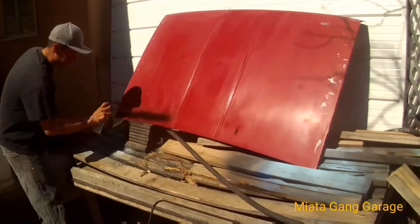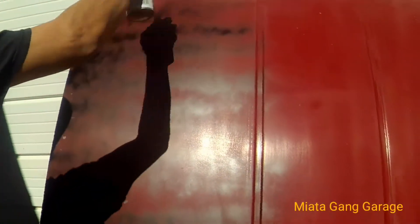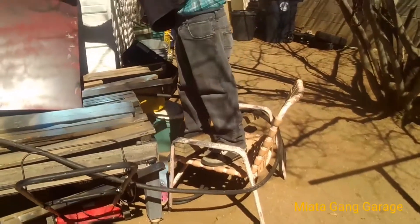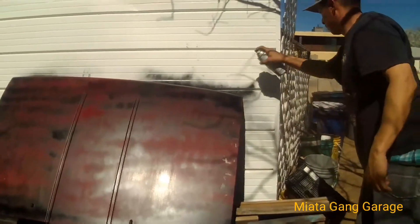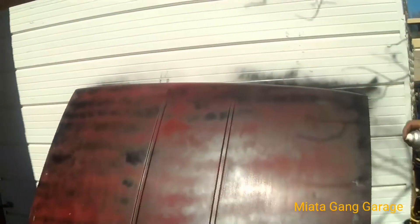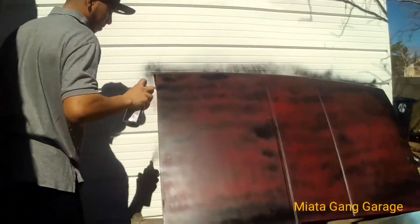Just gonna kind of feather it, come back and build it up. Using one of the techniques we learned from Ricardo — just want to build up that top part right there. It's gonna look pretty cool once it's black.